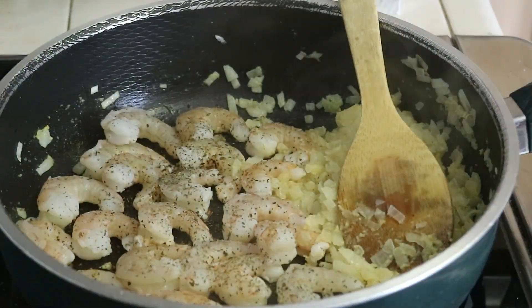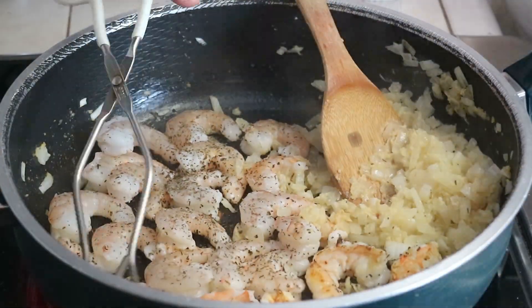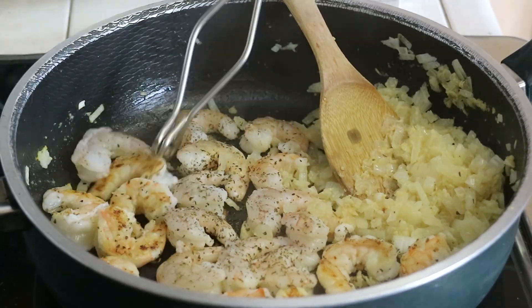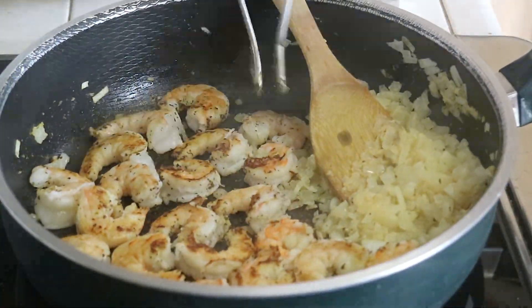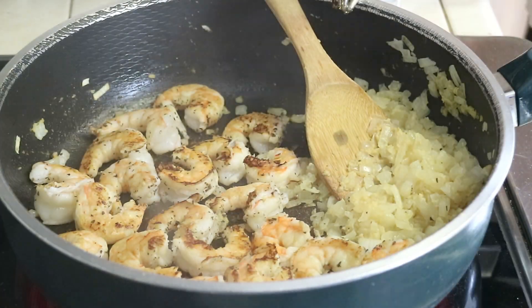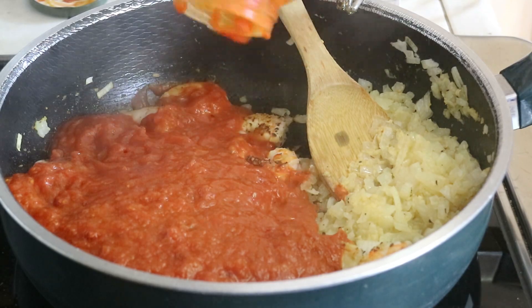Then we're going to flip them and cook them for maybe another 30 seconds. Once those shrimps look good, we're adding in a whole jar of this — I think it's called Arrabbiata sauce.